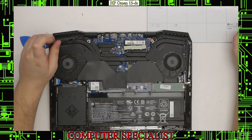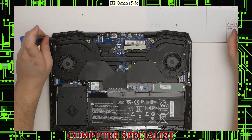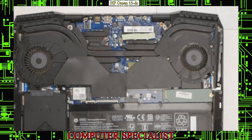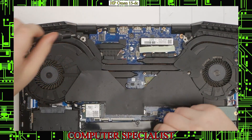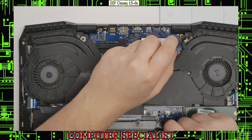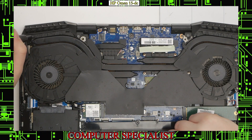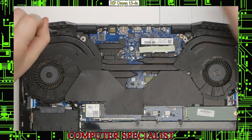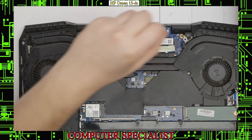Now we're going to remove the little plastic shrouds on top. There are two screws here and here, and there's this tiny one over here. Start out by taking the smaller ones first — there's one there and one right there. Take those out, and then there are these two on both sides. These ones have a fatter screw head and are also shorter, so you shouldn't be able to mix those up too easily.